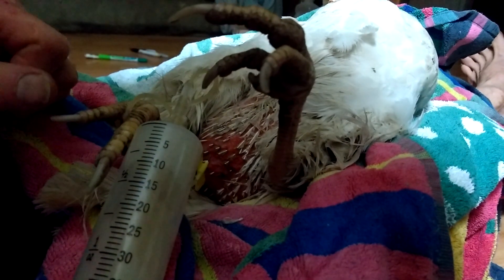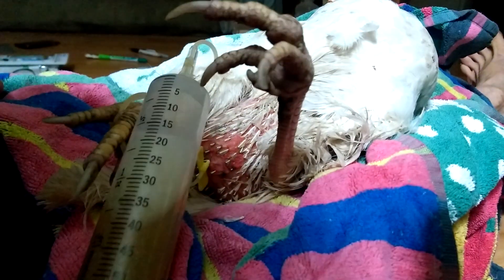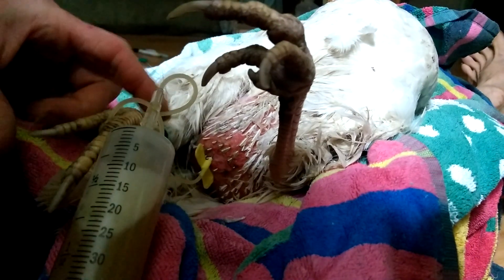Her fluid looks kind of cloudy, so I think there's an infection going on. After I drain this, I'm going to put her on Clavamox probably, and also implant her. Hopefully we can forestall her inevitable death from, you know, excessive egg-laying and reproductive tract disease.